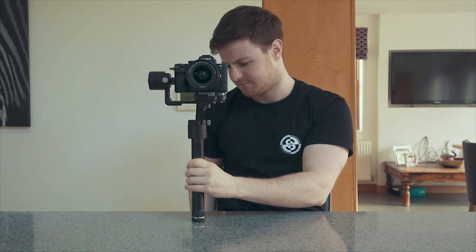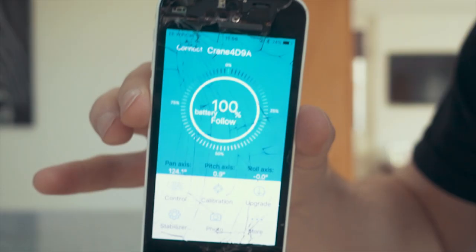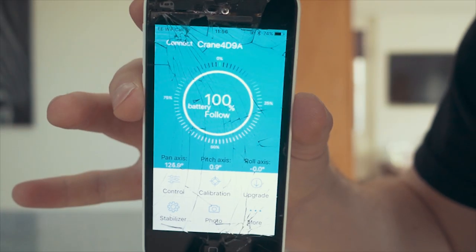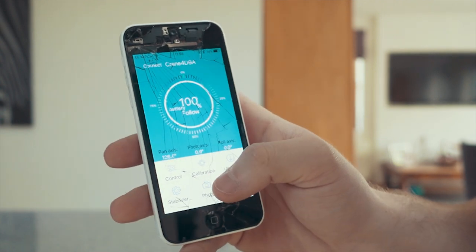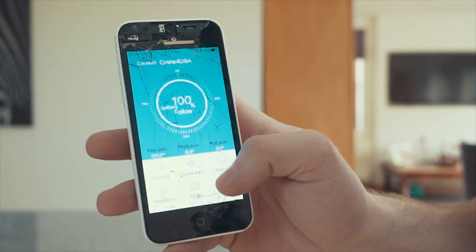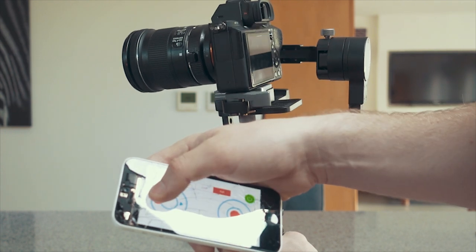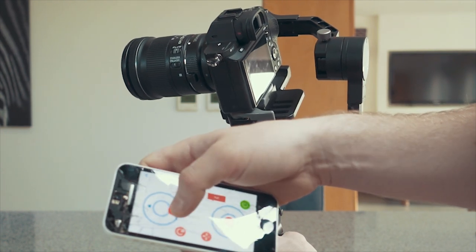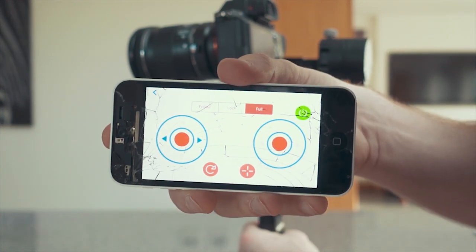There's also an app on your phone. Here is the app — on here you can calibrate the gimbal. If your axes are off you can actually correct it. You can see roll and the roll axes on there. You could pretty much get all of your functions on the app if you wanted to.